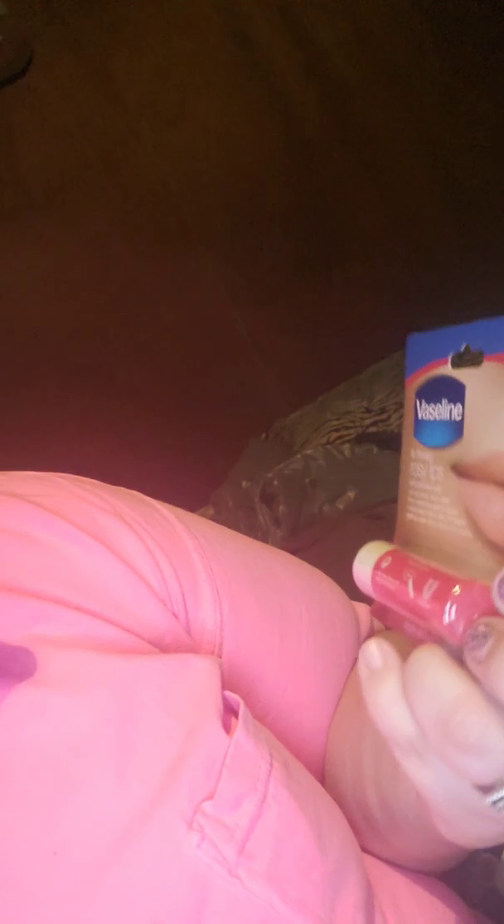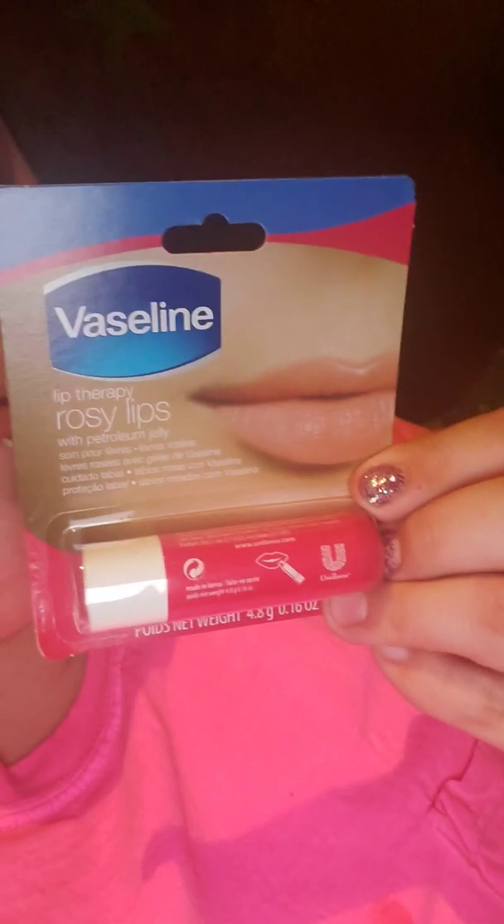Then I picked up this Vaseline brand Lip Therapy in rosy lips — petroleum jelly, 0.16 ounces. It says tinted care for gorgeous lips, and they did have the original too. I'm just going to keep that in my purse because the days I don't wear lipstick, my lips feel really dry.